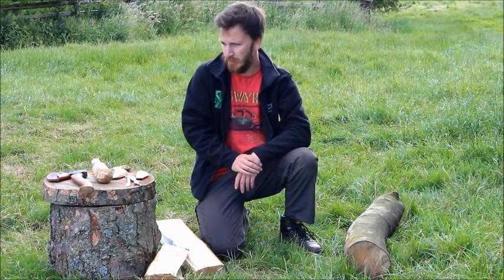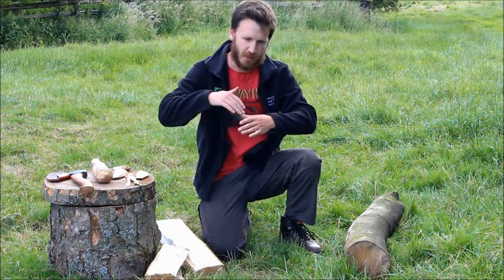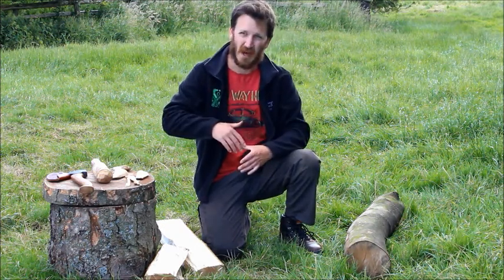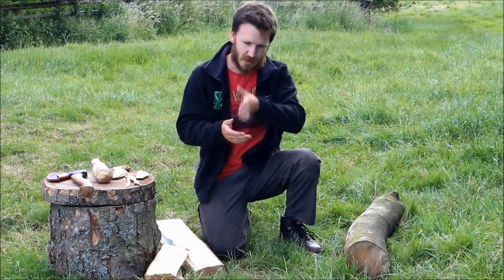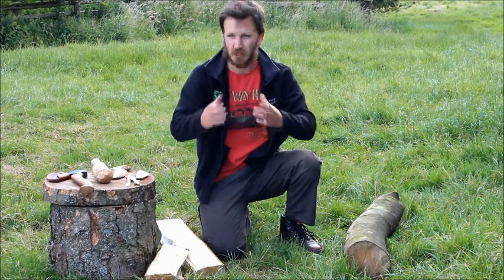Tim, one of our volunteers, noted that hitting the wedge at a bit of an angle with some bias is going to take a lot more effort, whereas if you line it up and manage to hit it flat on the top then you're going to have a much cleaner break.